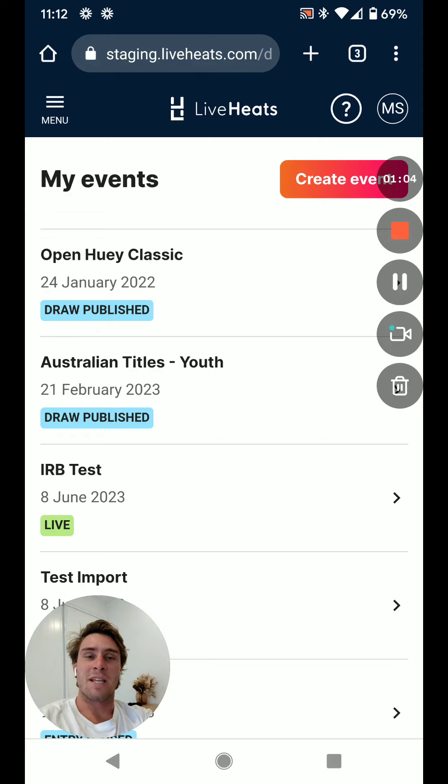G'day all, Mackenzie again with our last video in the Live Heats Introductory to Surf Life Saving. Right now we're going to learn how to record via the wristband technology, a super easy and simple solution that allows you to tap wristbands as athletes cross the line.